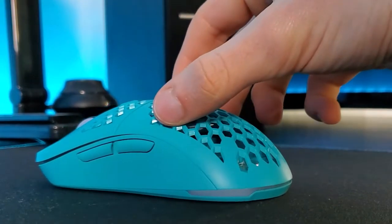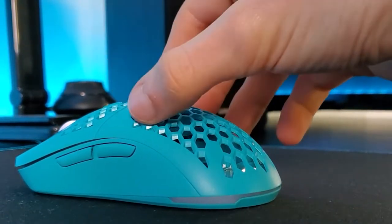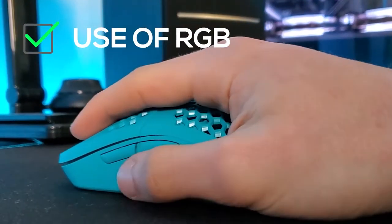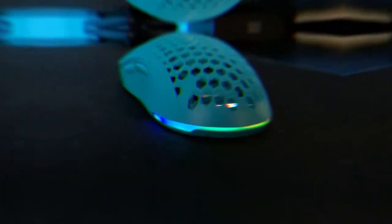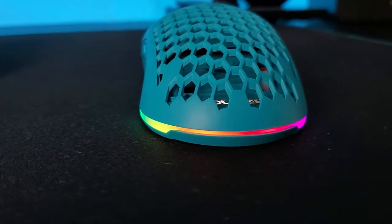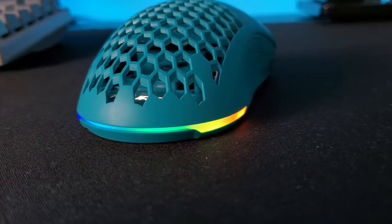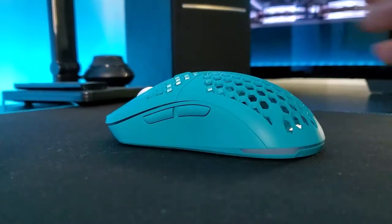Let's talk about some of the best features of this mouse. The first one is how the RGB works in order to save battery. When you are using it, the RGB underneath your palm turns off, so it saves battery. You won't notice at first sight, as you hide it with your palm. I think that's very smart.